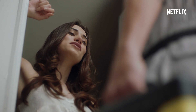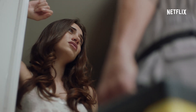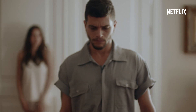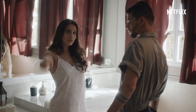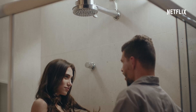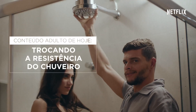Ainda bem que você chegou. O chuveiro tá queimado e eu não sei o que fazer. Pode ficar tranquila, eu resolvo seu problema. Agora eu vou ensinar você como trocar a resistência do chuveiro.